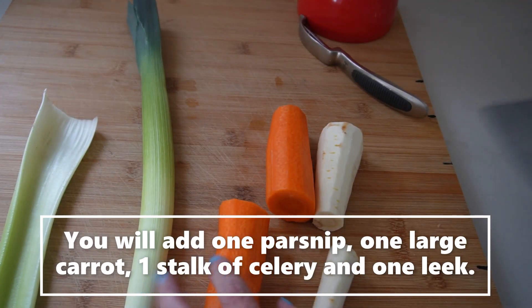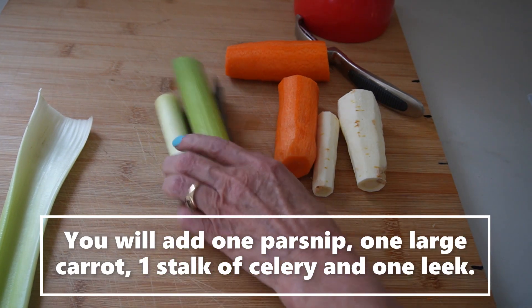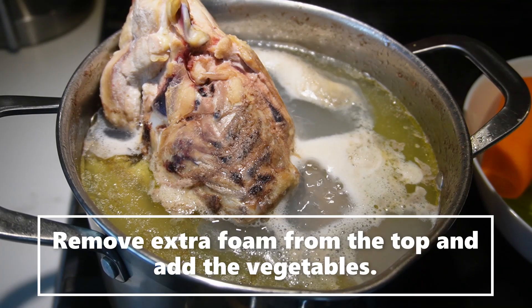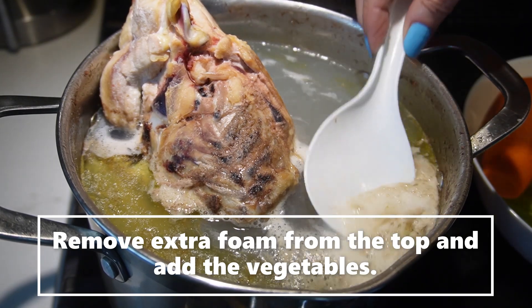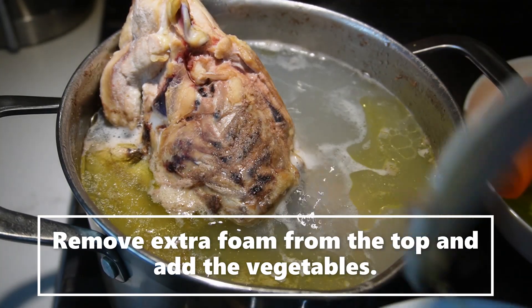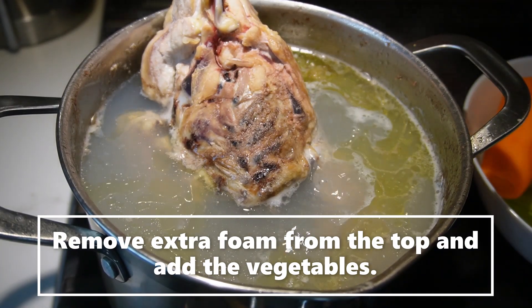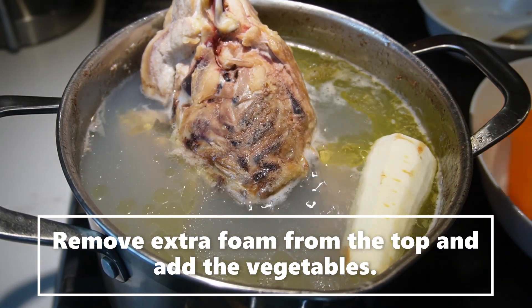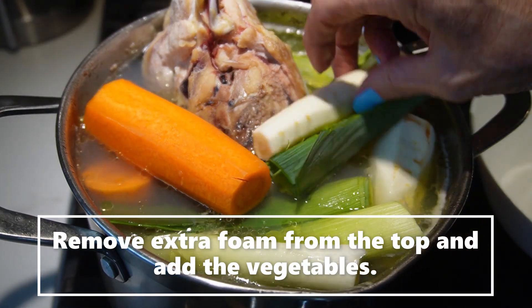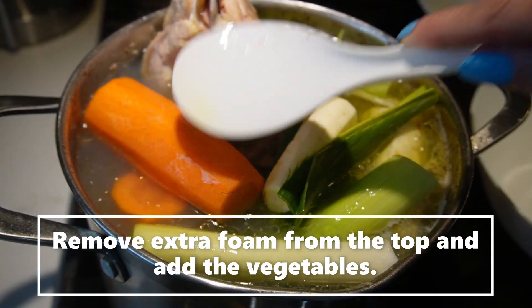After skimming, we'll just peel. This is parsnip, a carrot — just chop it like that — a leek, all been washed, and a stalk of celery. We're just going to add that to the soup now. There's a little more development on the top, so we'll take that off. We'll just add our vegetables in there: the leek, the celery, one large carrot, and one parsnip. We'll let that go for a while.